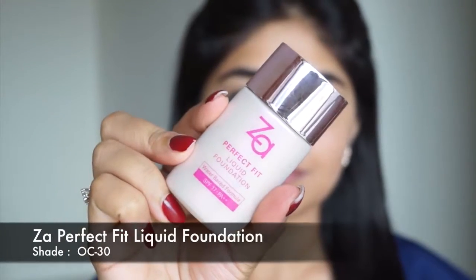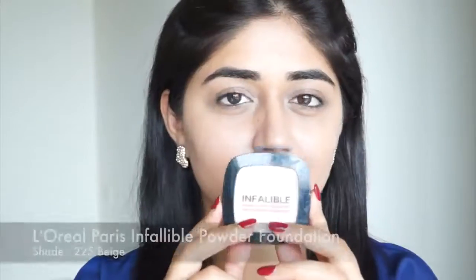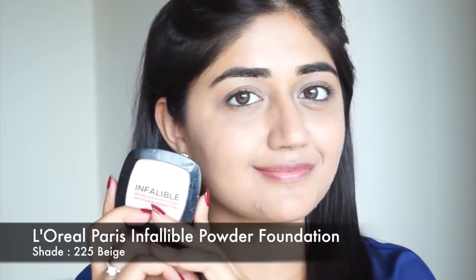Next I'm going to use foundation. I'm using the ZA Perfect Fit liquid foundation. This is a water-based foundation — it's really light on the skin, oil free, doesn't make your skin oily or greasy, and it stays really well. This is a light coverage foundation so it looks pretty natural on the skin. I'm just applying a very thin layer to even out my skin and set my concealer.